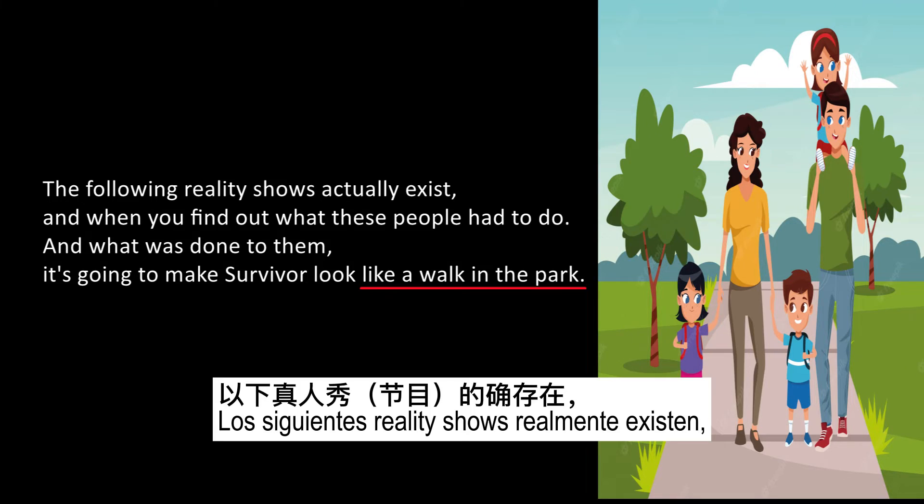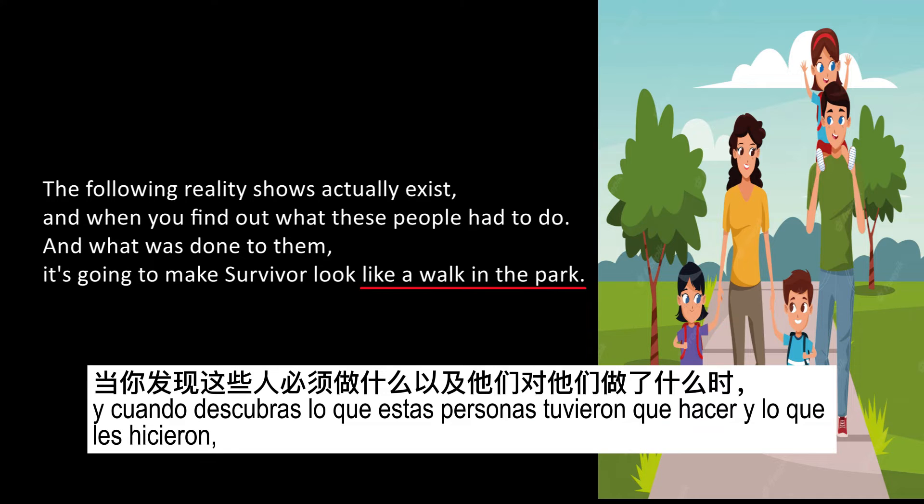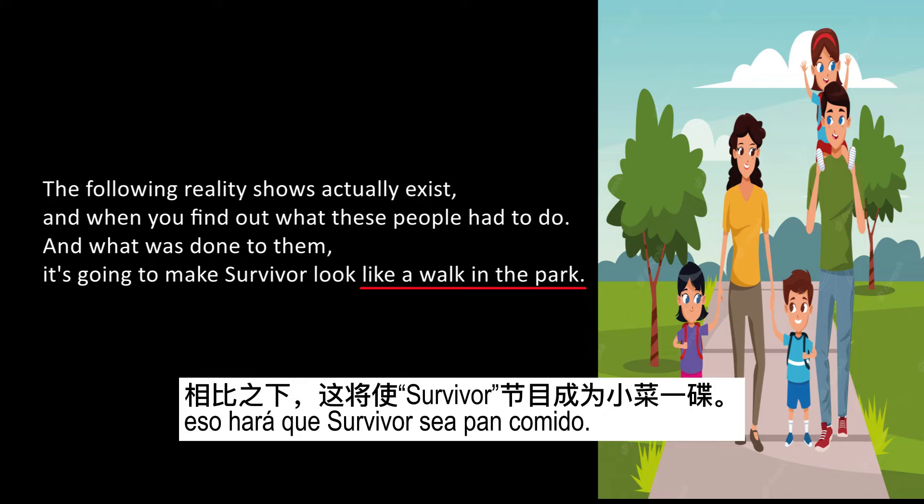Example number two. The following reality shows actually exist, and when you find out what these people had to do and what was done to them, it's going to make Survivor look like a walk in the park.